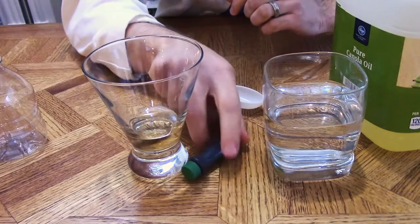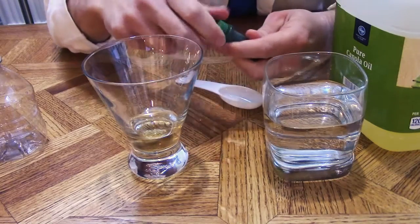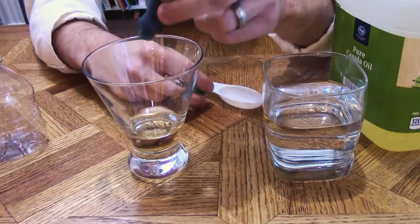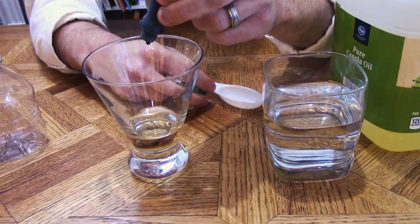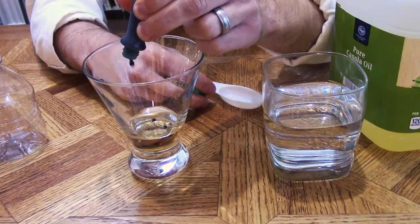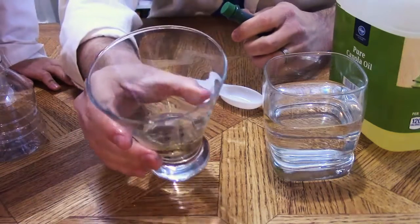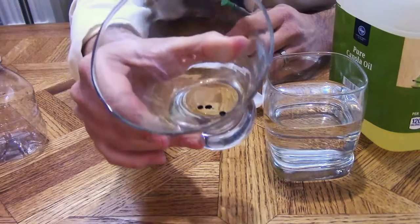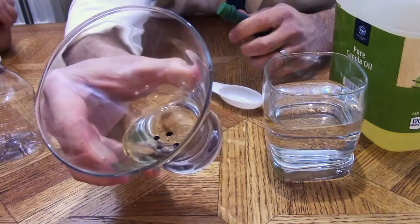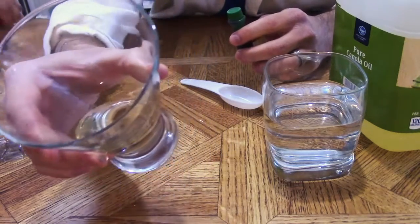Now using the food coloring — this is a green water-based food coloring — we're going to add a couple of drops to the oil. One, two, three. Take a look at the tumbler. You can see that those droplets have not mixed with the oil. They're just hanging there, suspended like little beads in the oil.